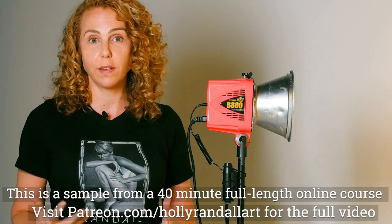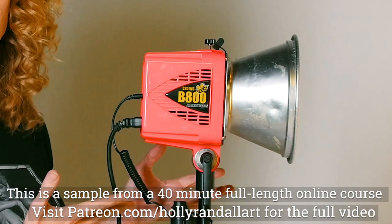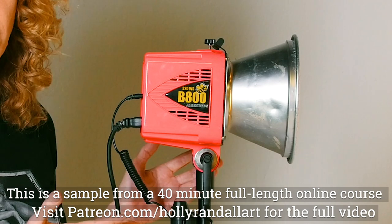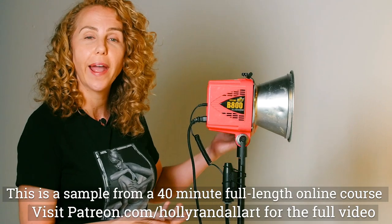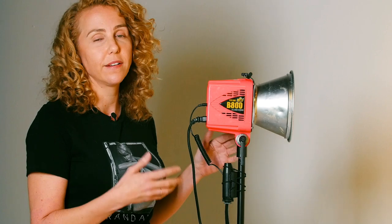Let's talk about the strobe heads first. I use Alien Bees. These are pretty much the cheapest and most reliable strobe lights that you can get on the market. I use them all the time. I've taken them to Mexico and Costa Rica. They're light, they're functional, and for my purposes, they work great.